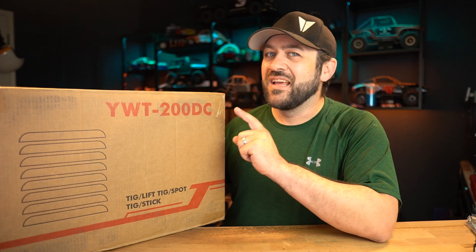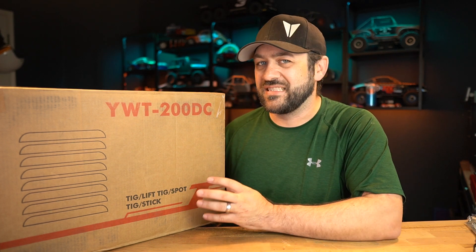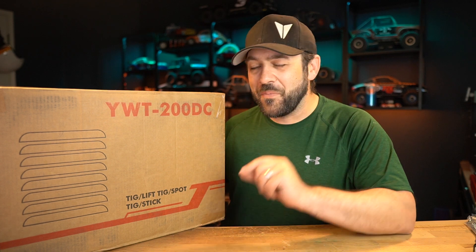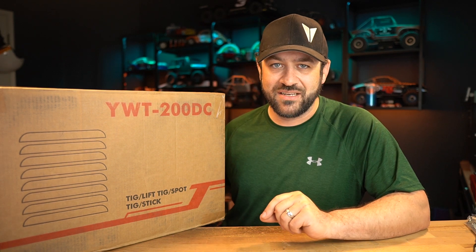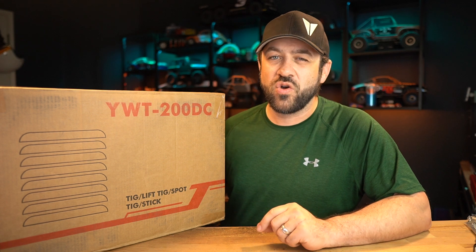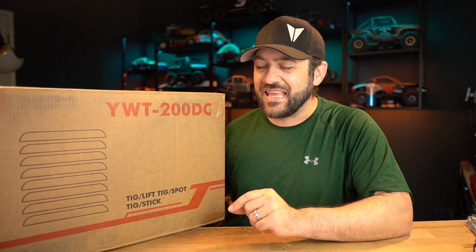This unit here, the YWT200DC, caught my eye for a couple of reasons. One, it normally lists for $599, which is a good price for the options this machine says it has. But it specifically says one feature that I have been dying to try — the cold TIG function. For the RC car fabrication space that I'm in, this is something I think could be really beneficial to me.